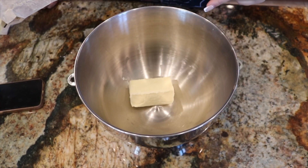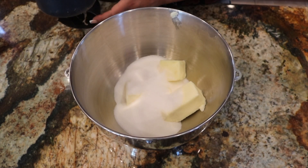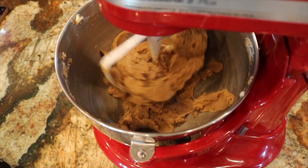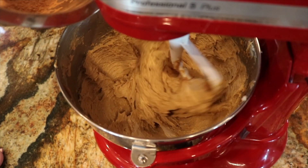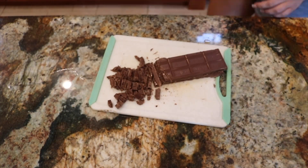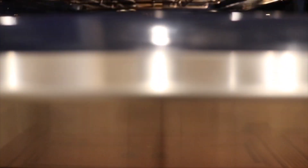Add ten tablespoons of butter, two-thirds cup of sugar, and three-fourths cup of brown sugar. Mix together, then add one egg and two teaspoons of vanilla. With your mixer on low, slowly add your dry ingredients. We're going to cut your Hershey's bar into little chunks and combine the chocolate chunks. Bake your cookies at 350 for 13 minutes.